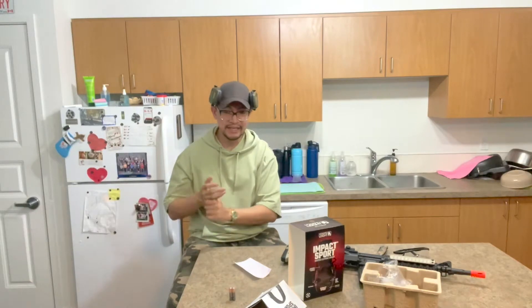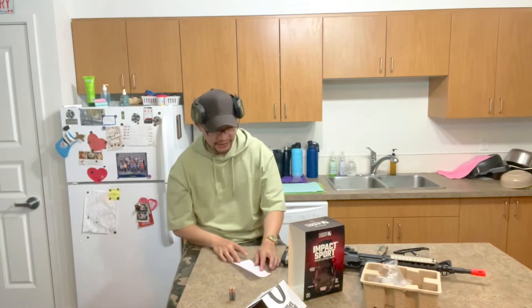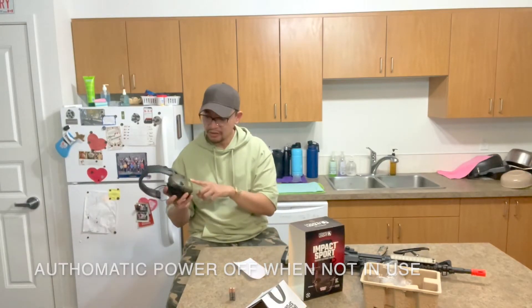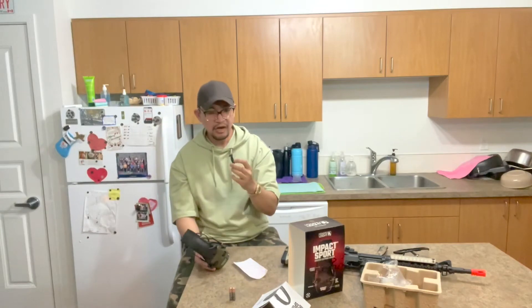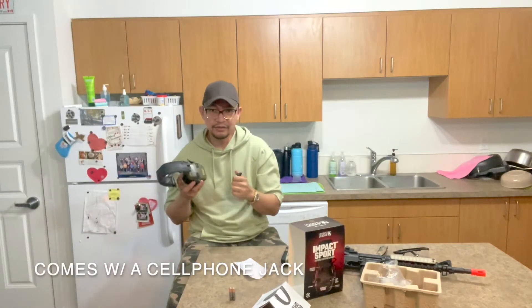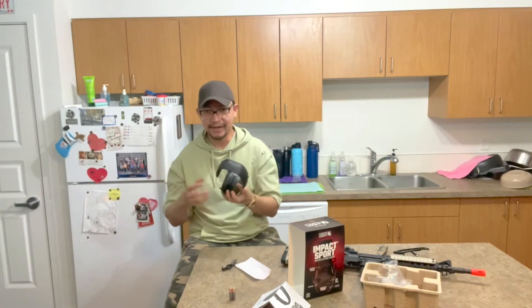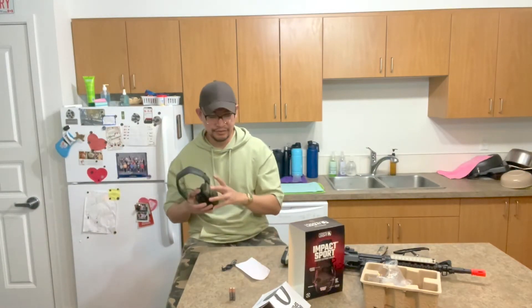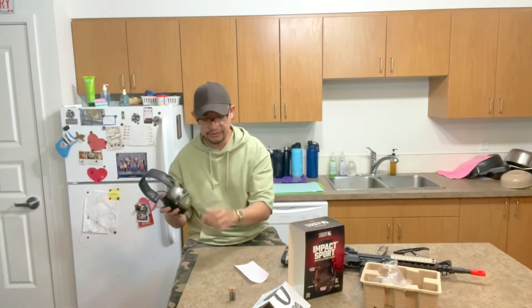You can also see there's an option to plug in your phone or iPad and play music while you're at the range. I don't know who really does that though — I don't recommend playing music at the range — but it has that feature.